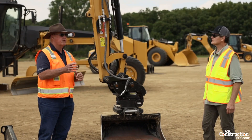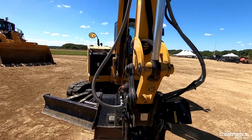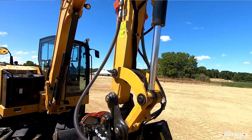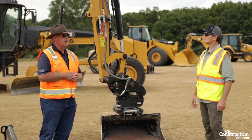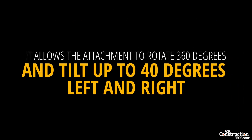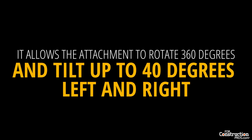We've incorporated, as we have with our smart attachment tools, some integration with the machine. Our new next generation mini excavators — the 306 up through the 310 — now have a TRS system. The TRS system allows the attachment to rotate 360 degrees and tilt up to 40 degrees left and right.